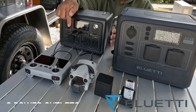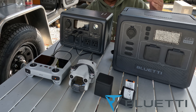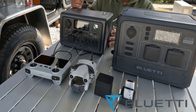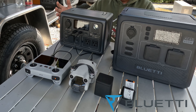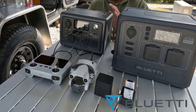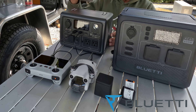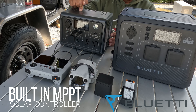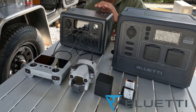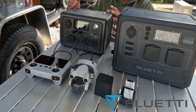It has nine outlets in the front, and this power station will keep your essential devices and smaller devices powered on the go or during a home outage. This thing is ultra-fast charging with no bulky brick — just plug the power cord into your wall outlet and it'll charge to 80% in just 30 minutes. The built-in MPPT controller supports up to 200 watts of solar input.